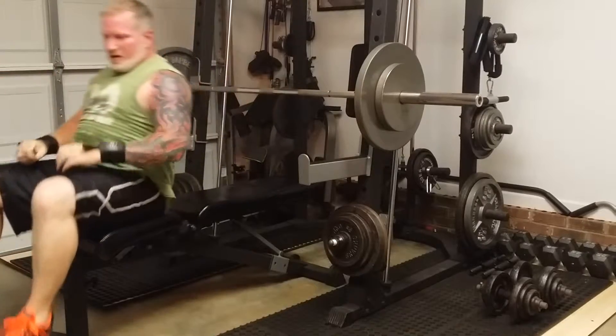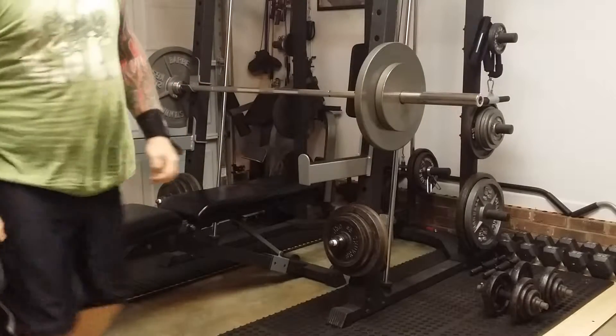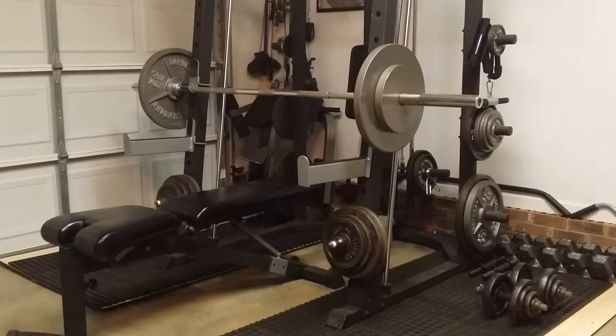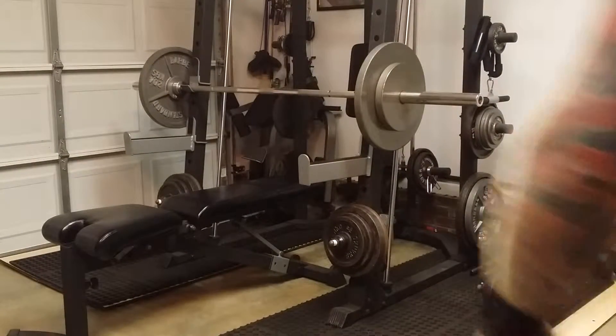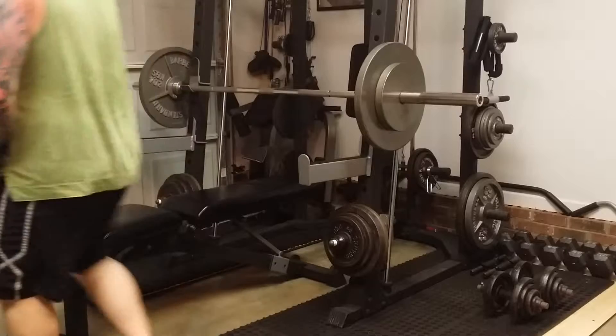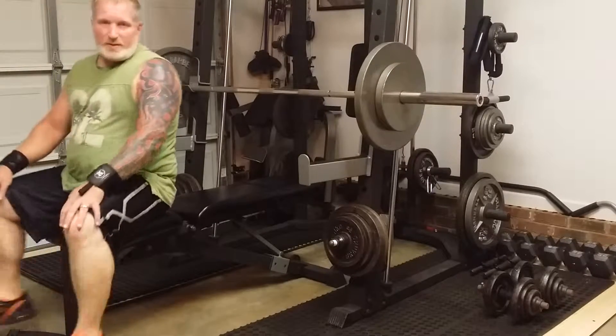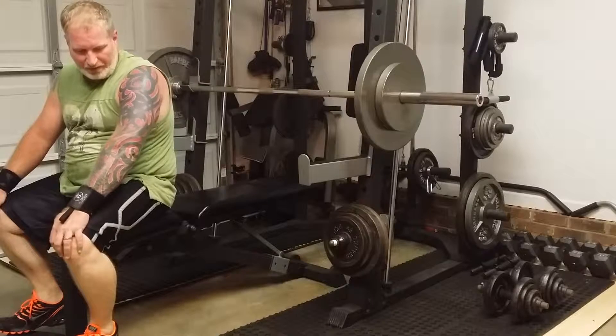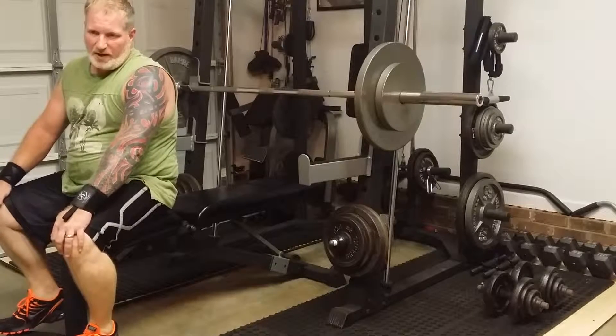Still pretty heavy, but I'm going to continue on. Here's my last set on bench, and then I'll drop down to 135 and do a couple of burnout sets.